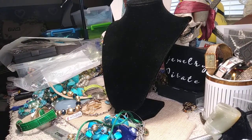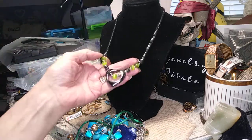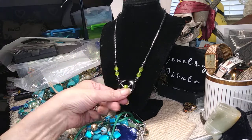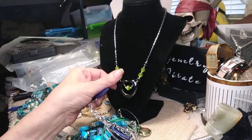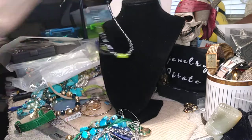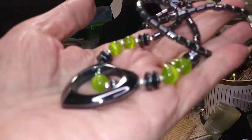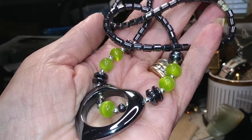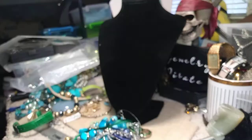We have a hematite necklace. It has a barrel clasp and a heart. There's a cat eye — those are lime green cat eyes. It's very pretty. I don't think it's magnetic because nothing's stuck to it. A little close-up picture. The beads are barrel beads. Very pretty. Brand new, nice and clean. No scratches, no nothing.